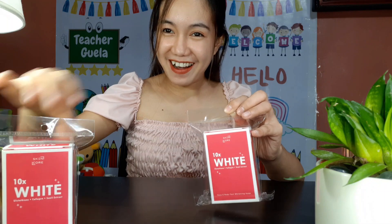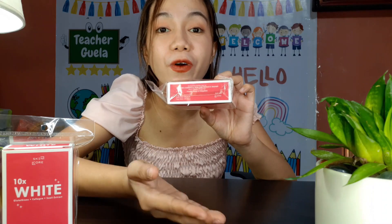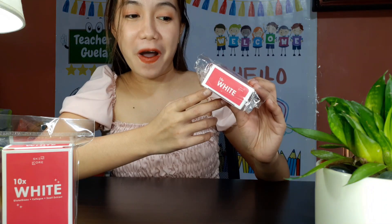Okay, let's just put it here. This is a product proudly made in the Philippines, and I really wanted to support local brands. So yeah, thank you so much, Skincore.